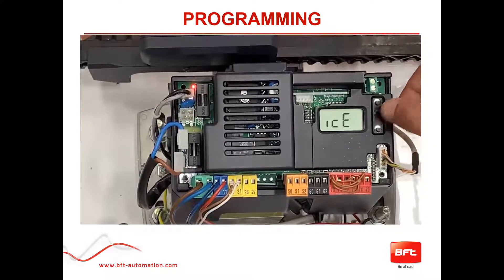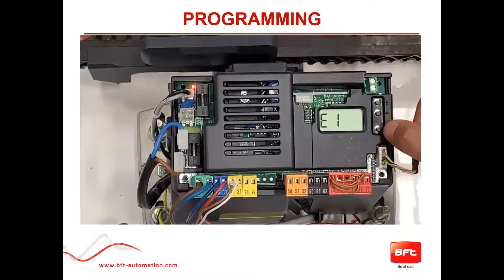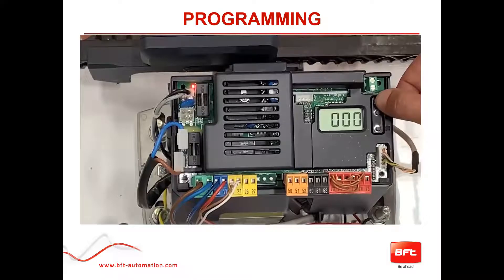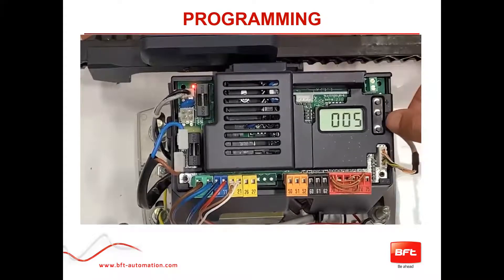Before exiting, go down to Safe One. Safe One controls your safe one input. The new UL standard makes it mandatory to have the photo beam, and it defaults to work in both directions. We want it to work only while closing, which is what most people want. Push OK and you'll see it set to a number — push plus to get to number five, then push OK. It'll select the option, say 'program,' and go back to Safe One.